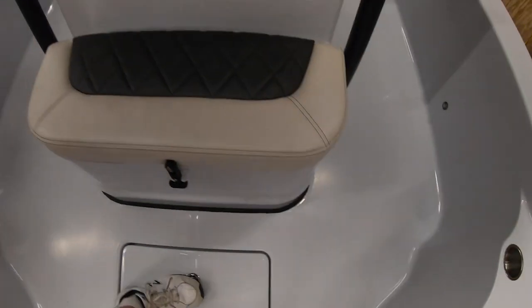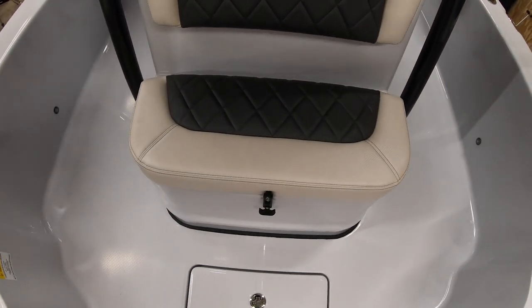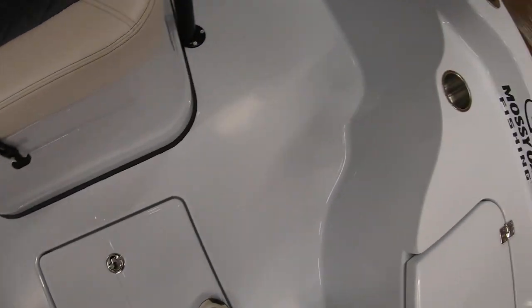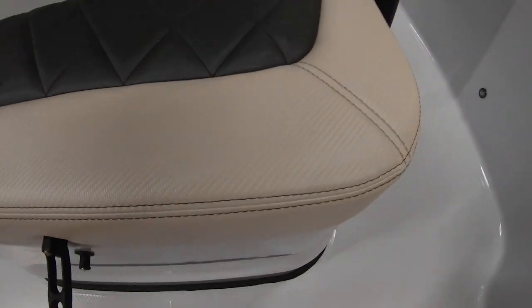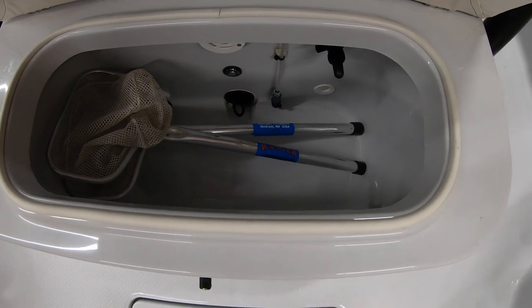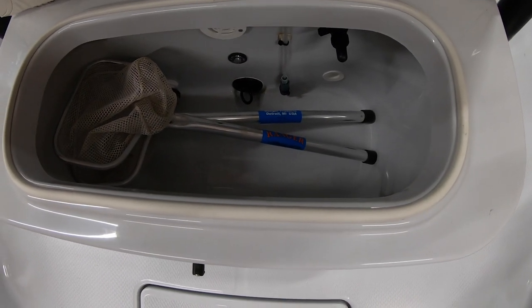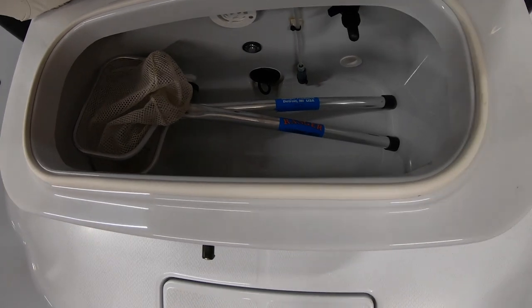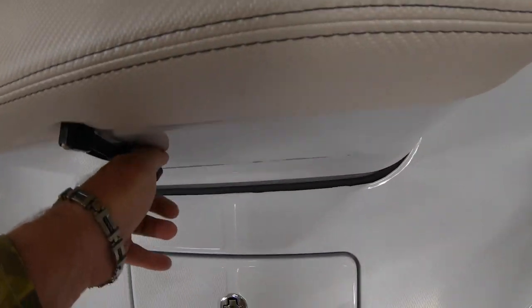When we turn around, we've got a jump seat. Coming off the floor right here you can see where we're at — a couple of cup holders — and we go to the second live well. I've got a couple of nets in here. The neat thing about Blue Wave — the things they figure out — is that if you're not using it, it's something else. So this one's a jump seat that's also a live well, the second live well.